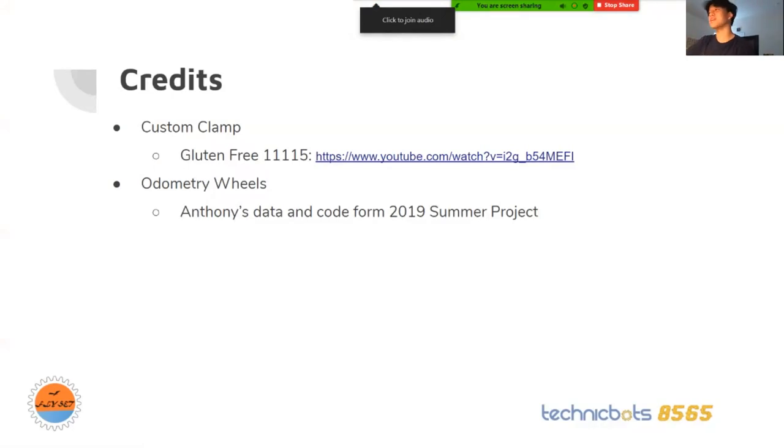That's it for my presentation. Any questions?